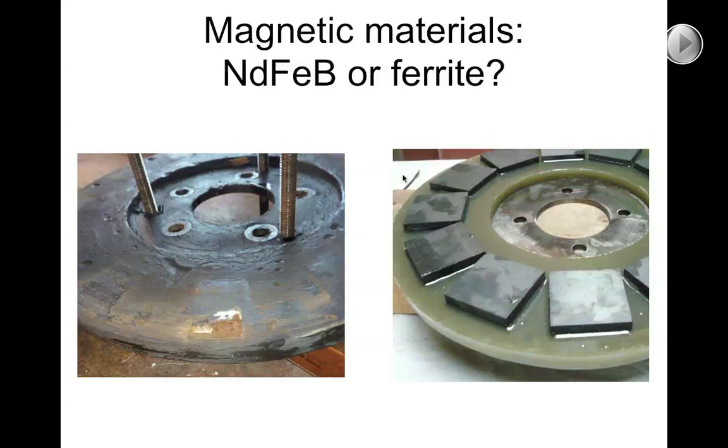Neodymium magnets are not like that. They're actually very vulnerable to corrosion. They're protected by a coating which, if you look after it really carefully, may survive. Embedding them in a resin casting helps, but I'd recommend putting a steel disc because the coating on the magnets often gets damaged by abrasion with the steel disc.